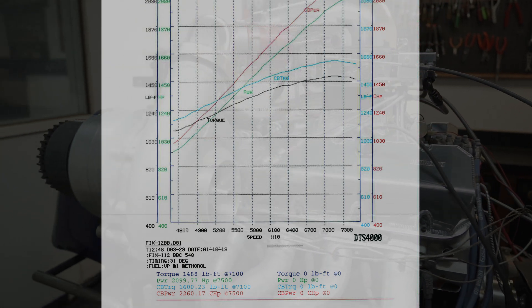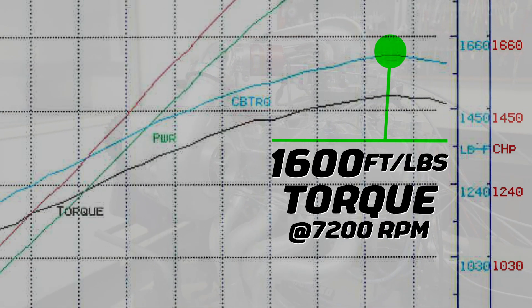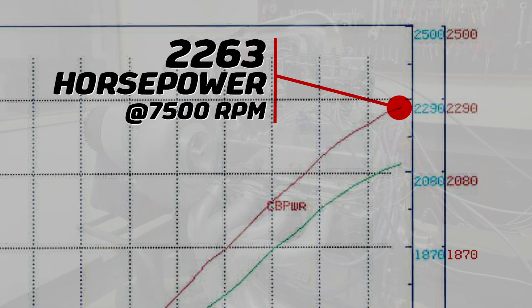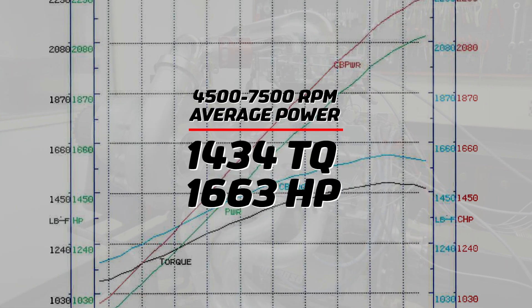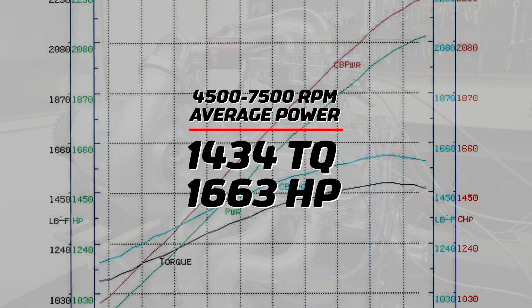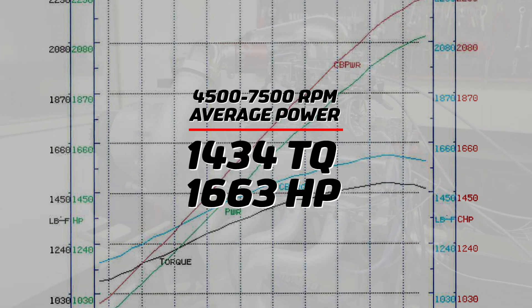We just finished the dyno pull and looking at the dyno sheet, it's a pretty smooth pull. If you look at the graph, the peak torque is at 7,200 RPM — it makes 1,600 foot-pounds there — and 2,263 horsepower at 7,500. From 4,500 to 7,500, it averages 1,434 foot-pounds and 1,663 horsepower.